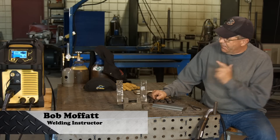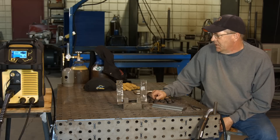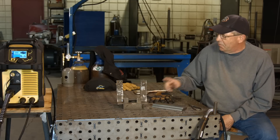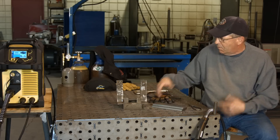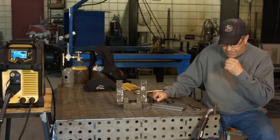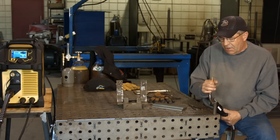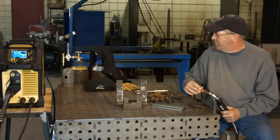Welcome to Weld.com. Getting ready to pull the trigger on the ESAB 235. We just unboxed it a while ago. We did one video where we played around with the stick process. Now we're going to go over to MIG, except we're gonna run S-MIG.